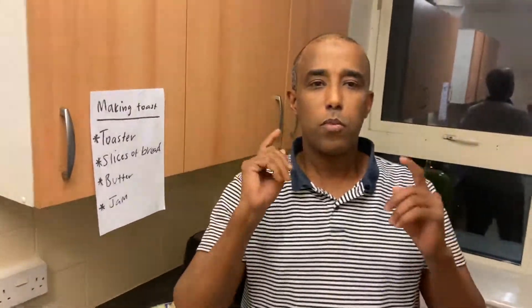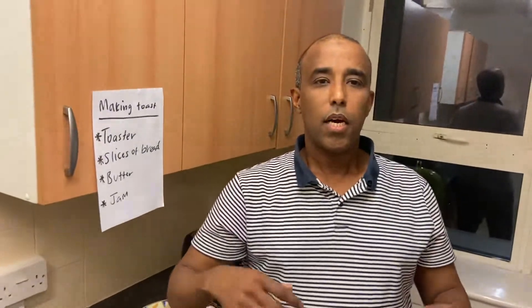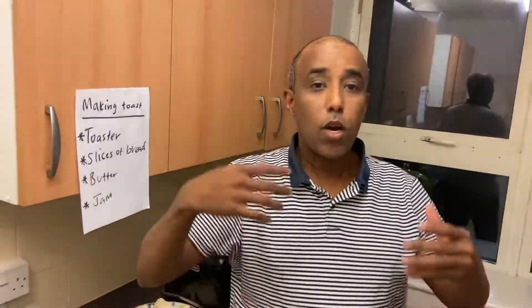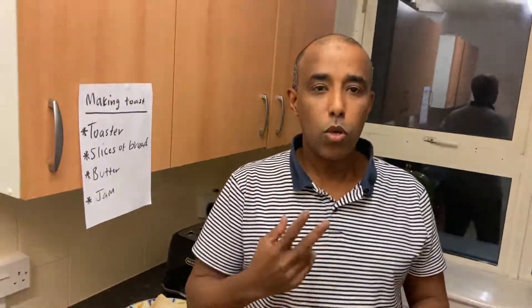Hey guys, welcome back to my channel. Thank you very much for watching my videos. Today I'm in my kitchen — welcome to my kitchen — and I'm going to demonstrate how to make toast, and at the same time I'm going to sign.